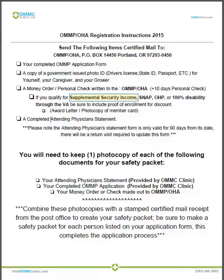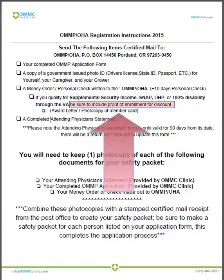The qualifying programs are supplemental security income — not to be confused with social security income or social security disability, neither of which carry a discount — SNAP food stamps, the Oregon Health Plan, or 100% disability through the Veterans Administration. When we go over the application form at the end of this video, I'll discuss the various fees associated with these programs, but just know that if you do qualify, you will need to include proof of enrollment.